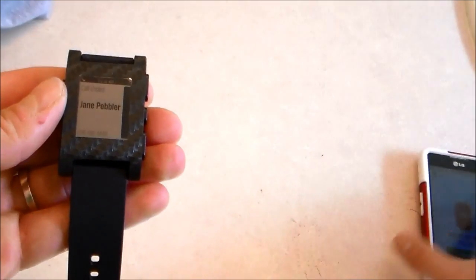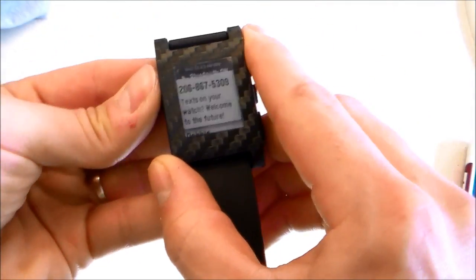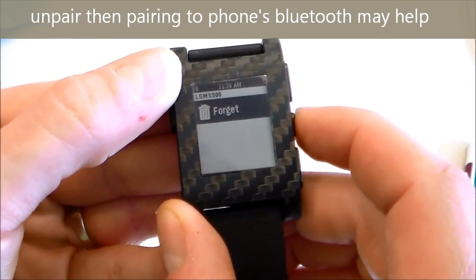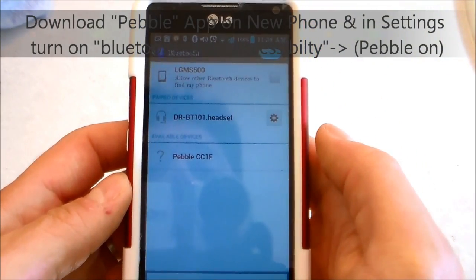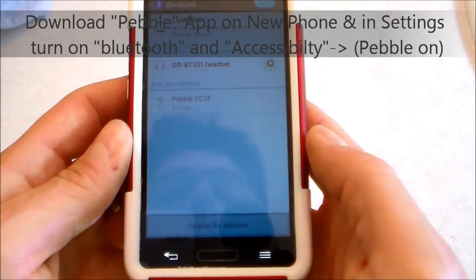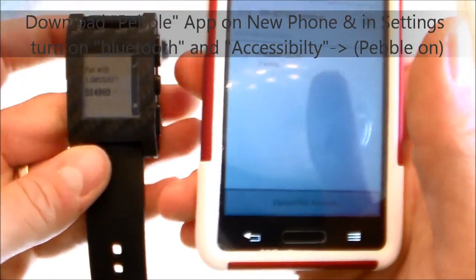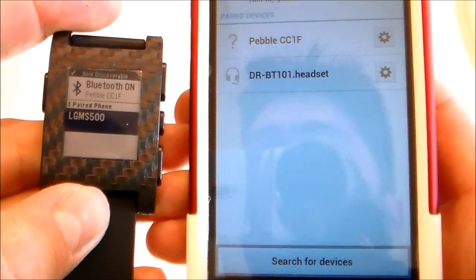Now if you want to connect to a new device, I'll show you how to do that. Go ahead, hit back, go down, click on that, and forget the current device. Then hit back, go to Bluetooth, click on pair.